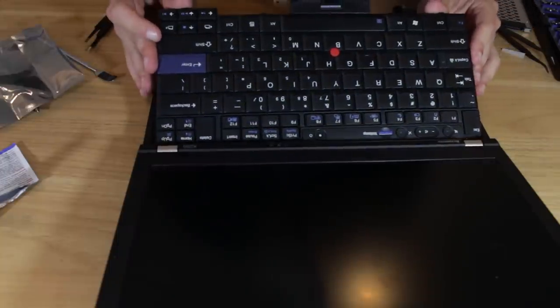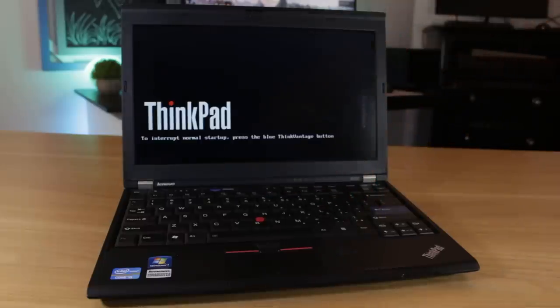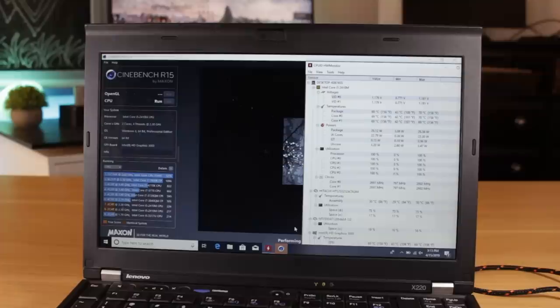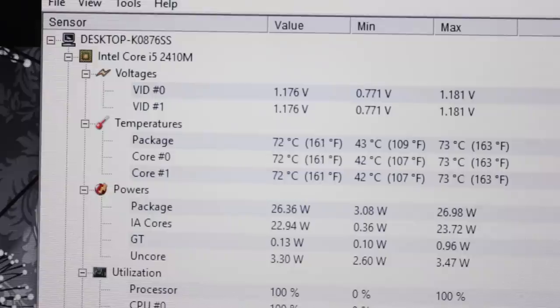I made sure to label most of the screws when disassembling, which made reassembly go surprisingly smooth. Booting the system up for the first time after reassembly was a little nerve-wracking, but sure enough the system booted up fine and everything was operational. I forgot to record the before temps, but running Cinebench before and after, I found that the score improved slightly and the fan noise was significantly reduced. This leads me to believe there was a little bit of thermal throttling occurring before the paste change. The system now idles at around 42 degrees and at full load hovers around the low 70s.